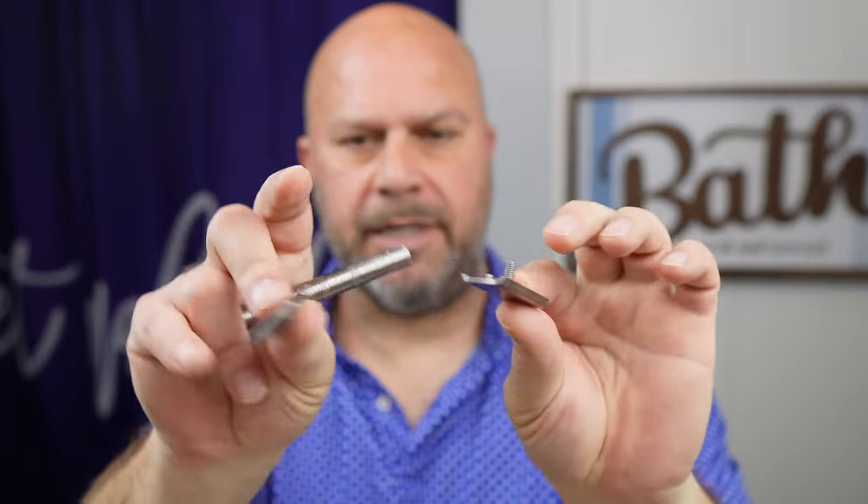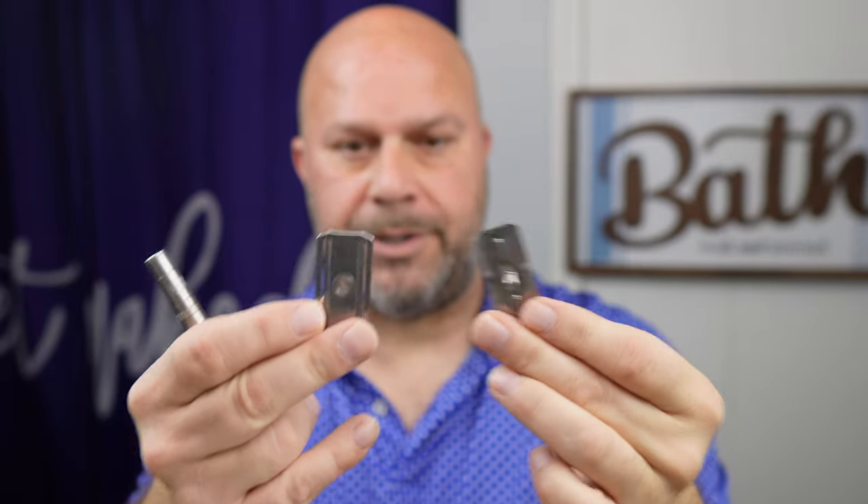I'm gonna be using the titanium one — I've already got it broken down here. It's a three-piece razor. The nice thing is it's a little heavier than the average AL-13 made out of aluminum, so this one weighs 62 grams compared to 38 grams.